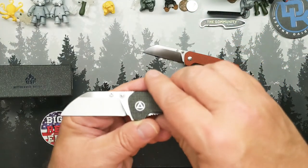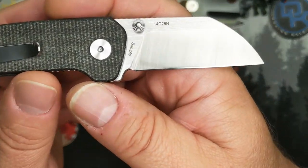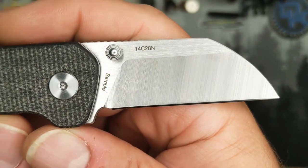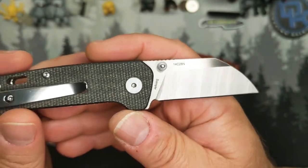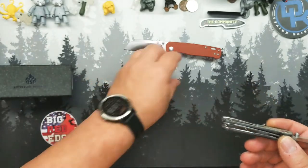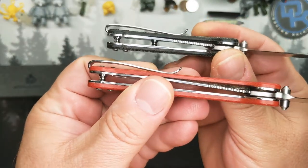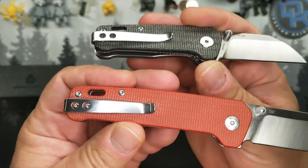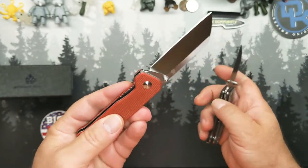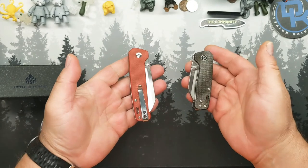Same clip, same number of screws. Look at that — 14C28N. This is a dealer sample, but same lanyard attachment, exact same pocket clip. A slight change in the micarta, but the liners and liner lock access are all still the same on both.